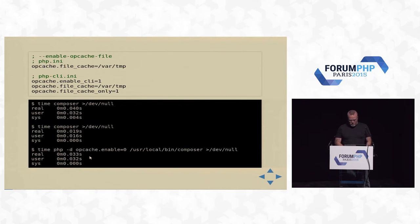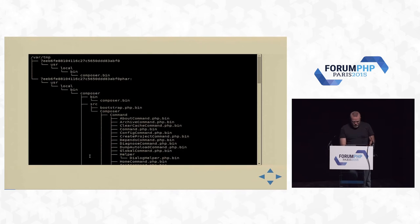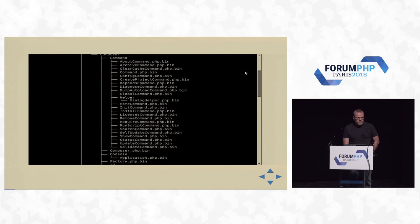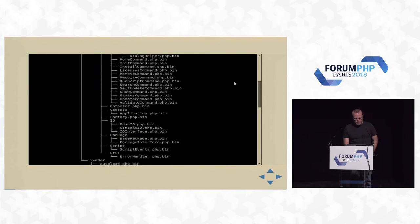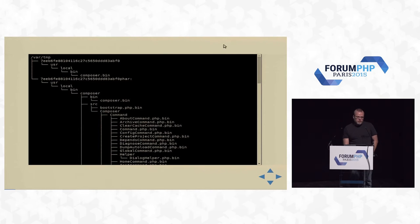There are also other uses for it which I'll cover in a bit. Many people think Composer is a single-file PHP script — it isn't. It's a PHAR file, a PHP archive, and inside that PHAR file you have all this stuff, which you can see if you go to your file-based opcache directory that you configure. You'll see every individual .bin file cached separately in there.